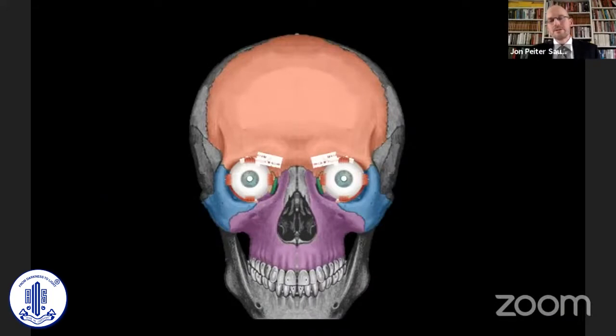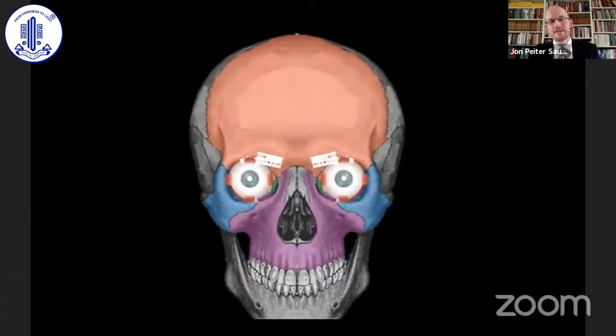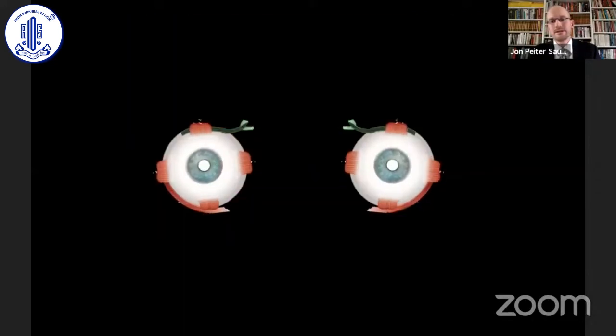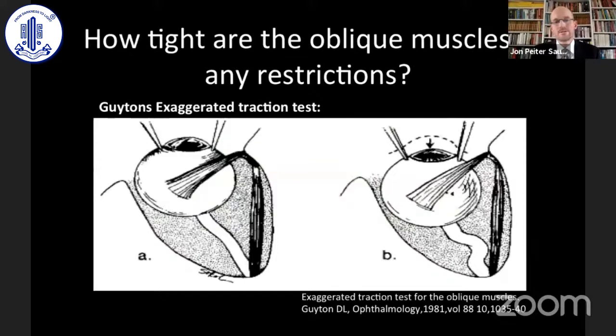Another group needing adjustable sutures is patients with brain trauma, where we have the problem with torsion. When you have excyclotorsion from brain injuries, these are quite difficult to realign. We could tighten the superior obliques as in the Harada-Ito procedure, but before doing this we check how tight the oblique muscles are before surgery. In general anesthesia, we grab the muscles on each side — like a guiding exaggerated traction test — pushing the eye into the orbit to release tension on the rectus muscles and put tension on the oblique muscles.